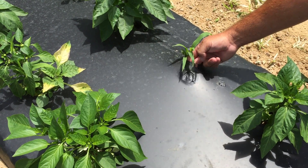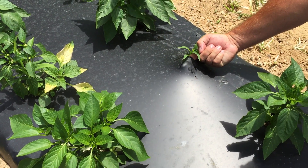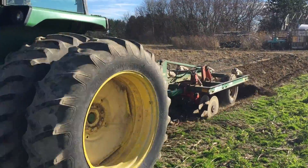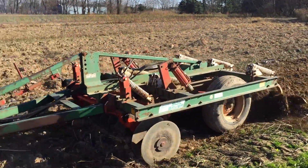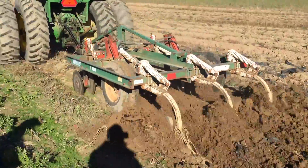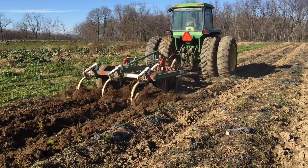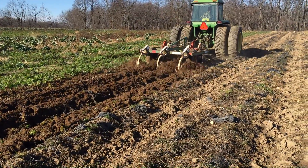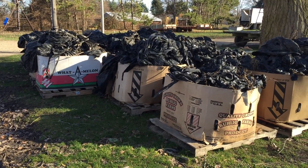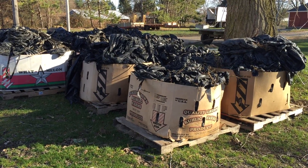Putting it down in springtime is pretty easy — we have a machine that does that. In the fall we have a machine that lifts it, but it takes our crew most of November to pick that plastic up, get the drip tape up, get the plastic up. We also have to have dumpsters — we usually go through one big dumpster that we have a semi bring in. So it's kind of costly with the dumpster and it takes all November. Hopefully we have some nice days so we can get a lot done, but it takes a long time getting all that plastic lifted.